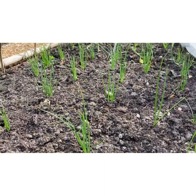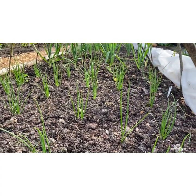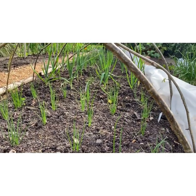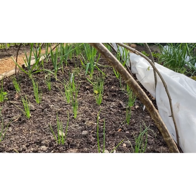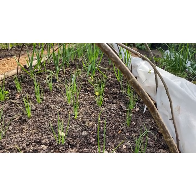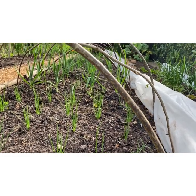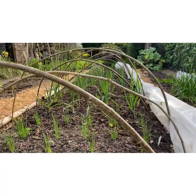Along this line I've got spring onion Lilia, some white Spanish onions, some home-saved garlic, some red Barron onions, some pickling onions — I can't remember the name of those now — I've got Roscoff and I've got some shallots.